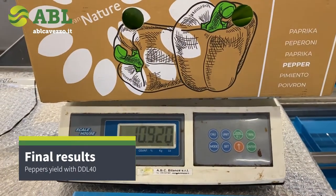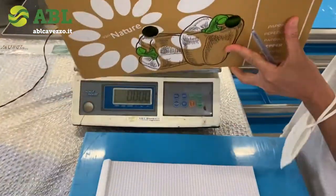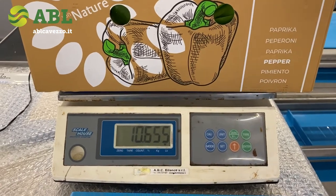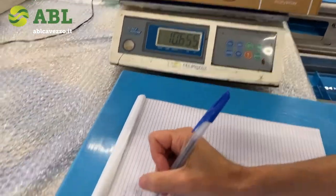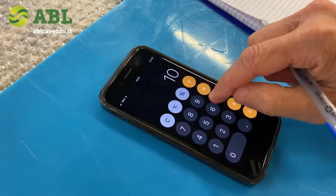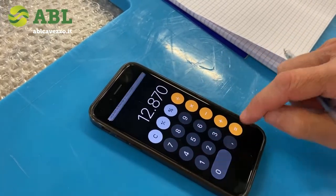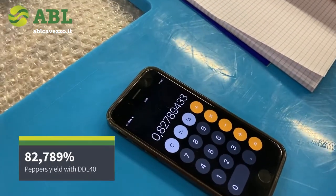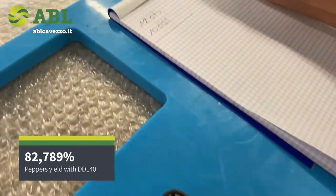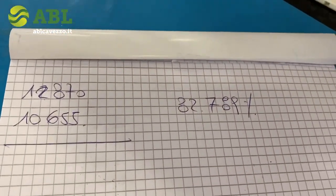We are now taking the product back to the scale, which is on zero — the same box as before. The weight is 10.665 pounds, which means 10.655 divided by 12.870 gives a yield of 82.789%, which is normally a very good yield.